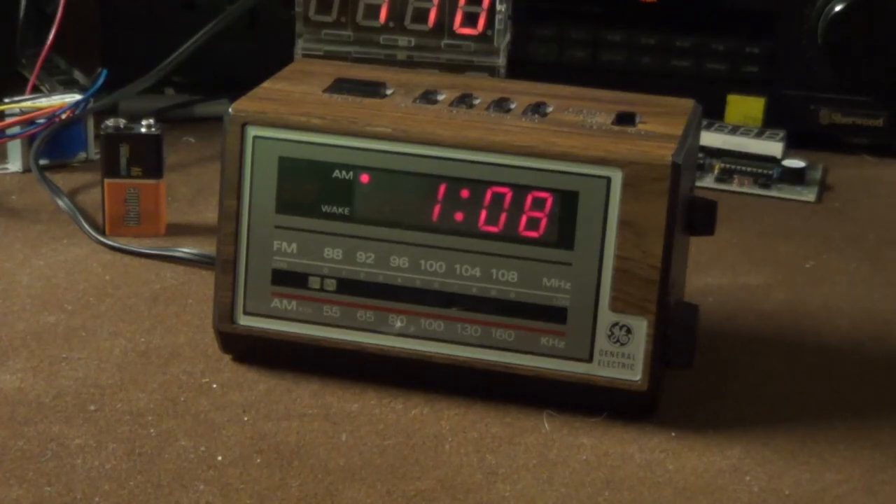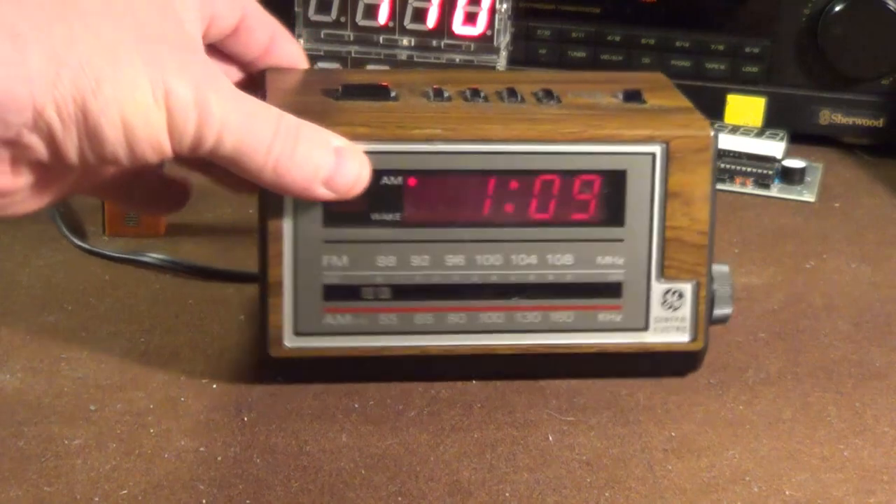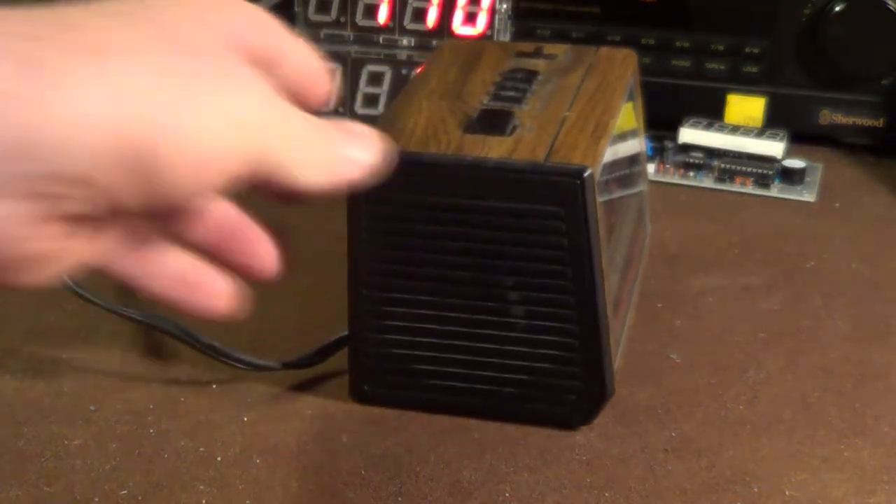If what you're looking for in an alarm clock radio are just the facts, this model from General Electric is probably just what you want. Let's shed some light on the situation. This is the General Electric model number 7-4601A alarm clock, and it is basically everything you need and nothing you don't. Sure, there might be some more things that you want, like a variable brightness display, but you don't get them on this particular model.